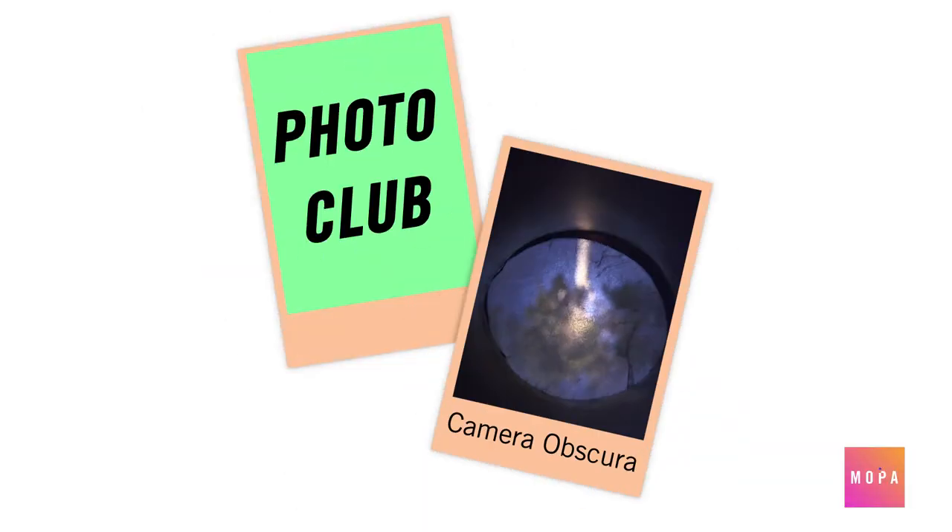Hi friends, Megan here and welcome back to MOPA's Photo Club. Today we're going to be creating our very own DIY camera obscuras. DIY means do it yourself and camera obscura means a dark room. Camera obscuras were the first step to inventing the cameras that we know and love today.